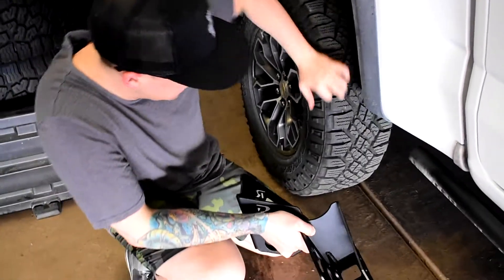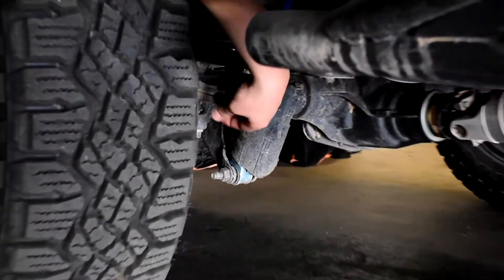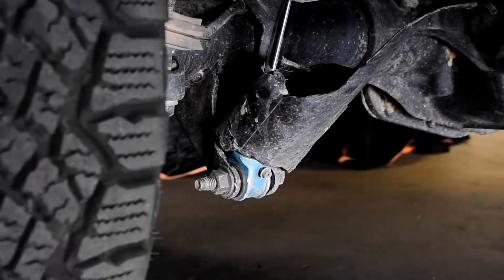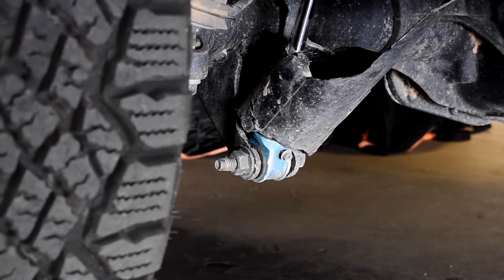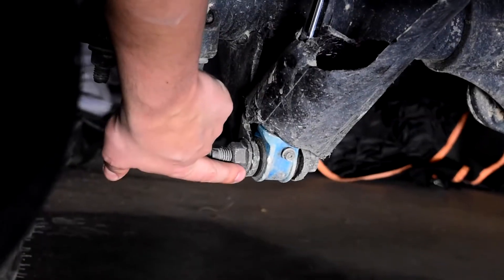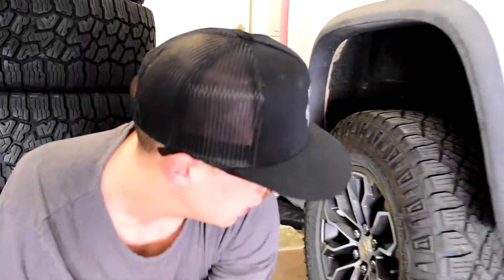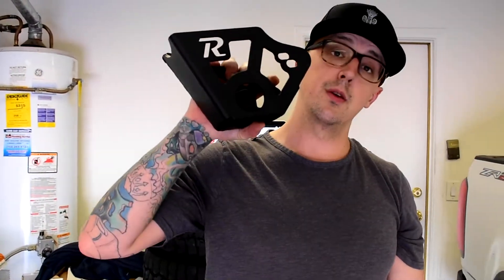Welcome back to the channel. Today we are installing the Rago shock guards for the ZR2. You can see we've got both of them — these go underneath and protect the low-hanging parts of the ZR2. We've actually ripped off the factory guard that comes on the shocks from Chevy, and you can already see some pretty aggressive trail damage on these shock mounts and on the physical shock. I would suggest putting these on as soon as you buy the truck, because they have no protection from the factory except for that little plastic sheet.